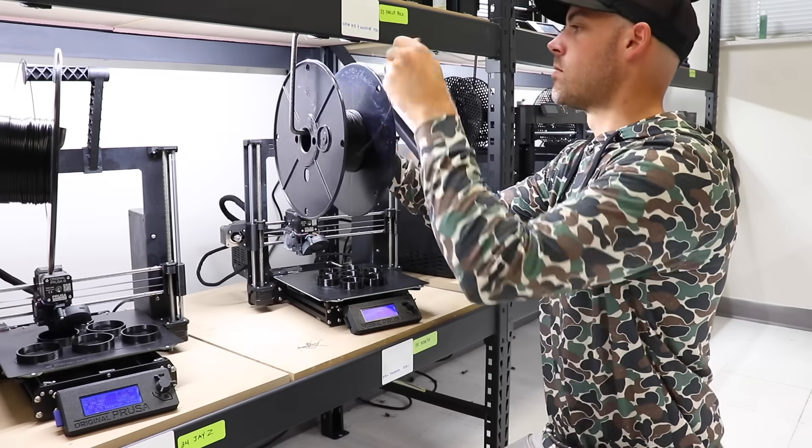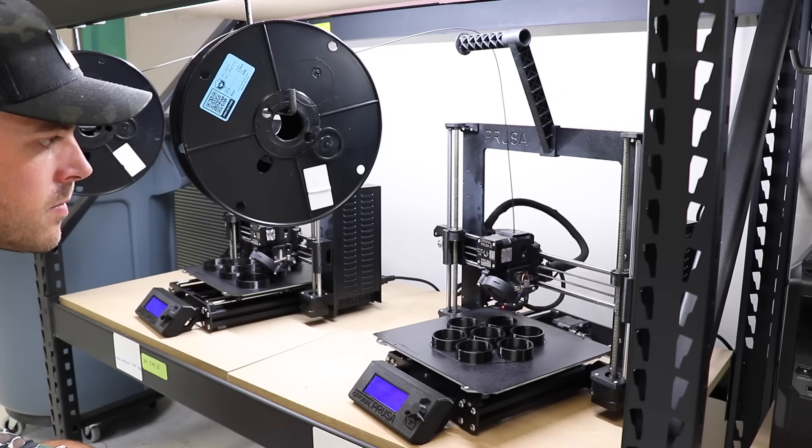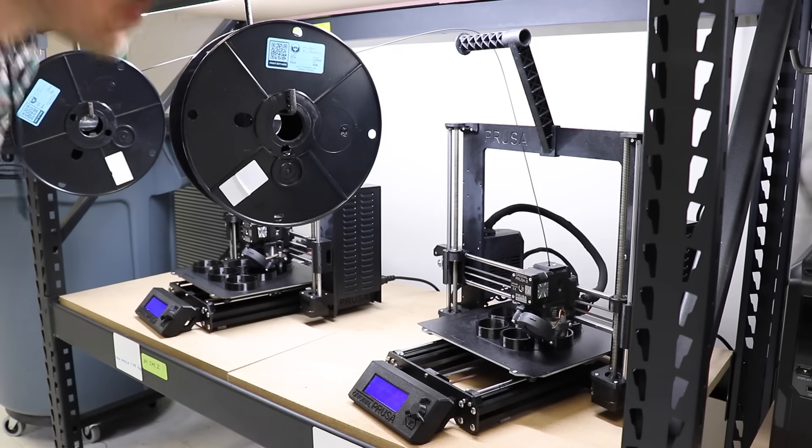Where you set your minimum and maximum inventory levels is entirely dependent on all of those factors. Once you figure it out, it's probably going to change as your business grows, so make sure to adjust accordingly. There have been several times where I cut it a little too close with filament reorders and got caught with my pants down, metaphorically speaking.